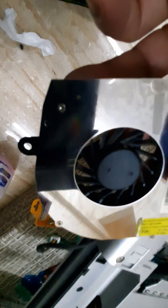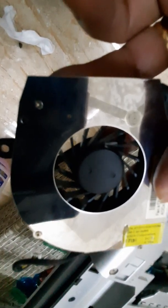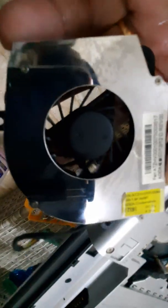Next is the fan. We've already eliminated the dust — it's clean and dry. We will install it back now.